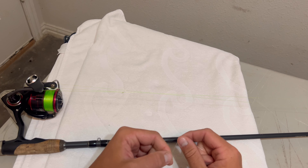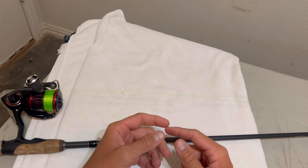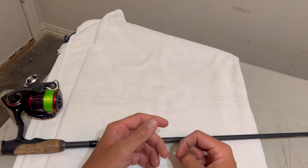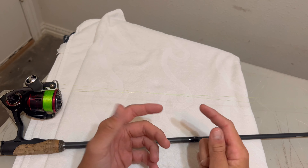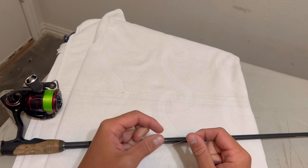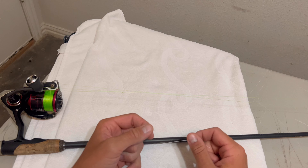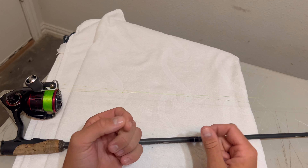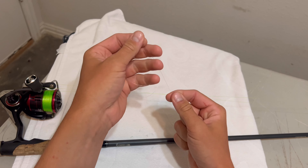We're going to show y'all how to tie the FG knot today. This is 16-pound fluorocarbon — just for demonstration purposes. This is how I like to set up the knot: tie a loop right here and tie it to your reel handle like that, so there's tension, because tension is one of the most important parts of this knot.